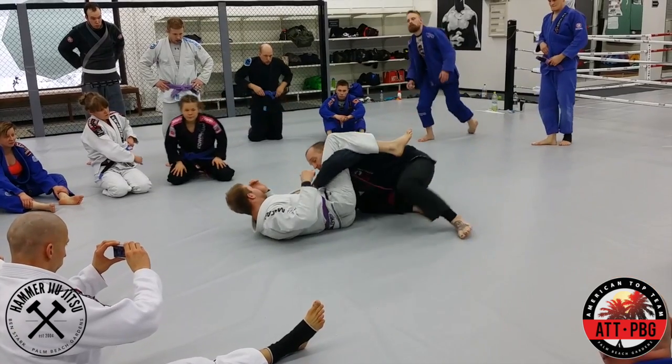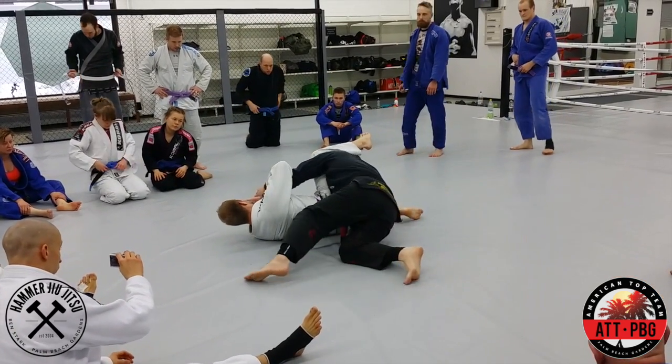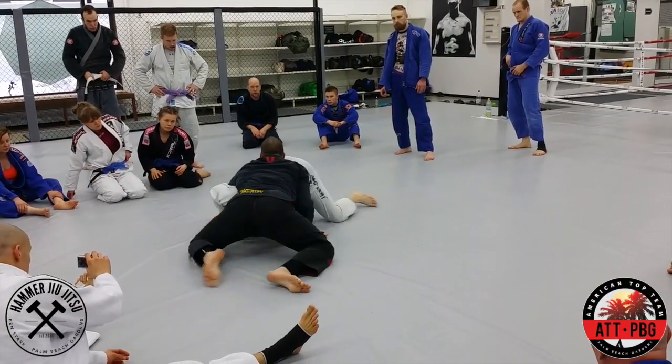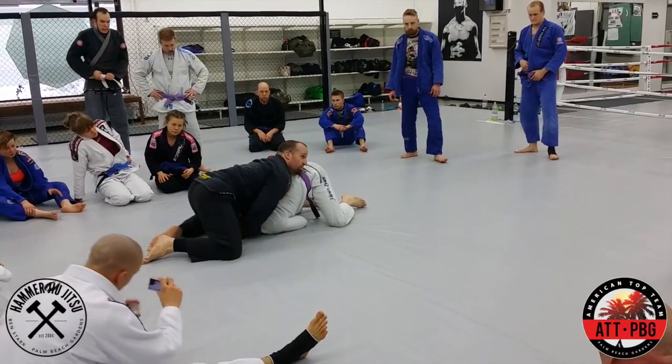So when we open, split them, everything's the same on the pass, and I'm going to reach. As you turn, I'm going to left hand, and I'm going to settle into this north-south.